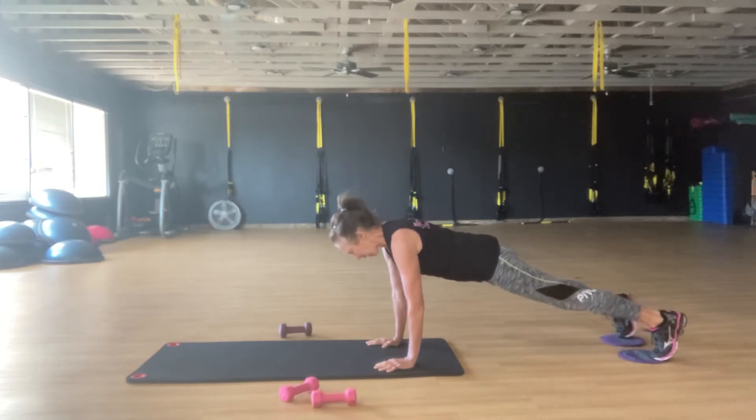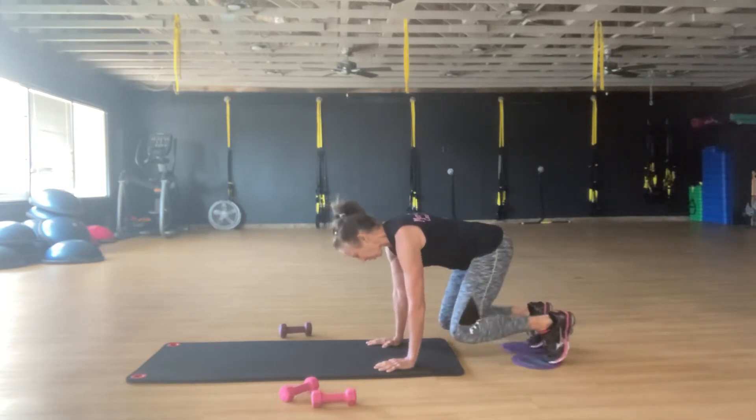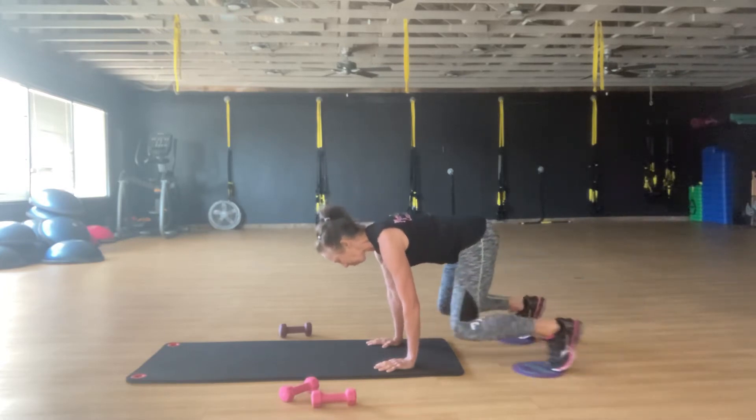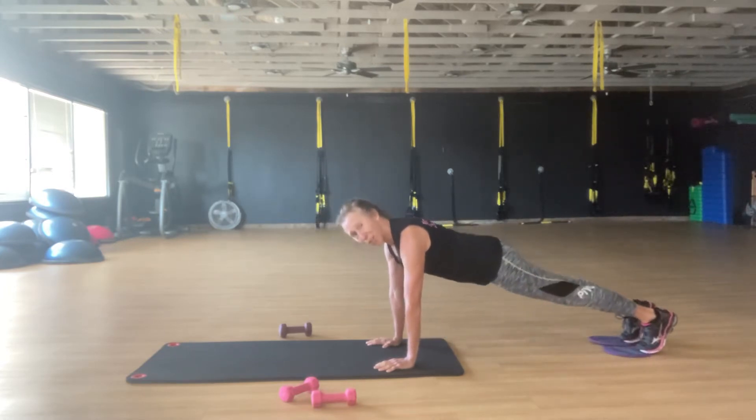Shoot your legs out, pull them to the side, draw a circle in. Push straight out — try not to lift the hips. Open up, pull in. Do that four times in one direction.